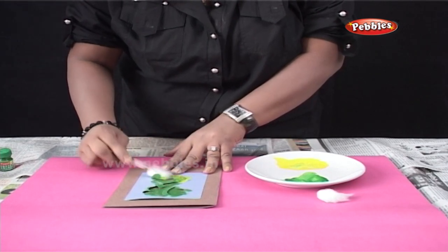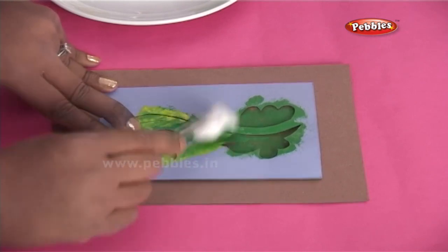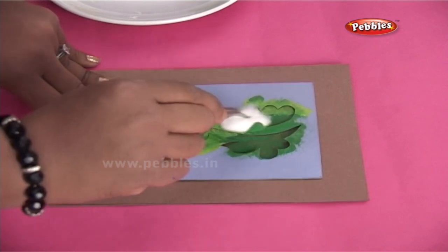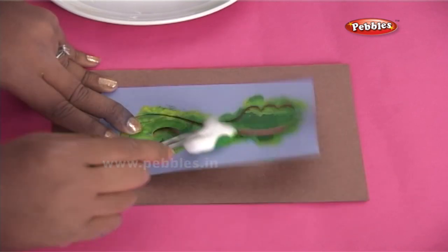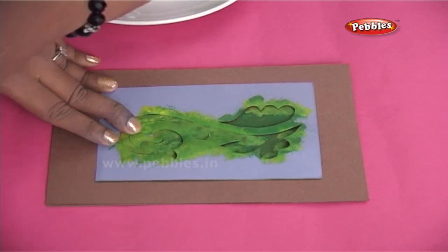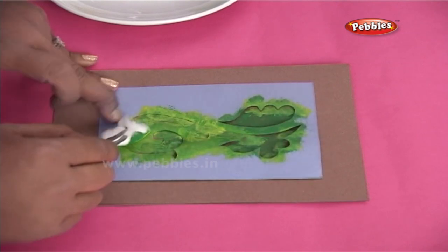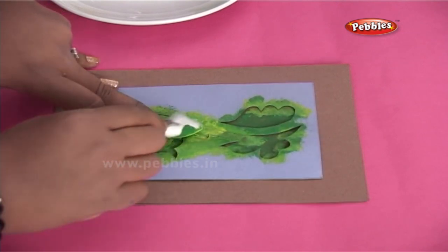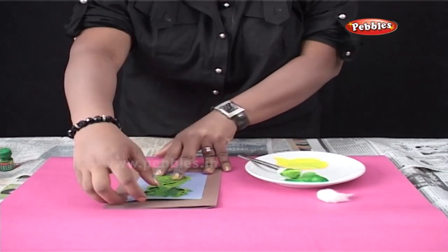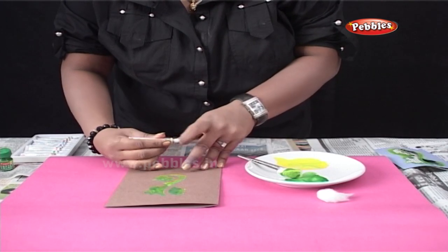For this greeting, I have used green and yellow colours. But you can go ahead and use any colour combinations of your choice. Once you are done with sponging, remove the stencil and you will see the design is painted with colours.